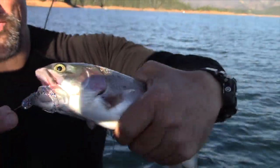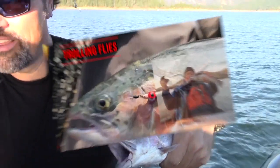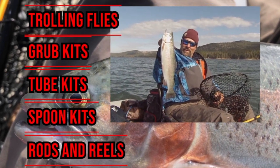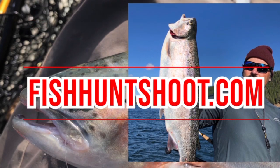Nice rainbow for the smoker — he jumped all over that firecracker grub. That's awesome! FishHuntShoot.com offers a variety of tackle as well as rods and reels designed to get you on more and bigger fish. Check it out today at fishhuntshoot.com.